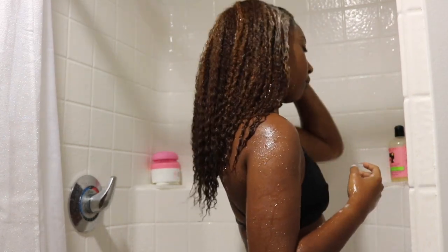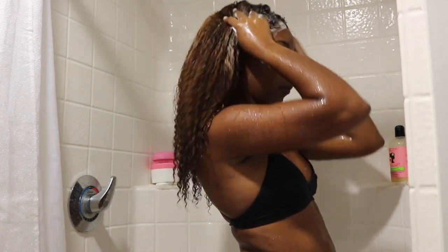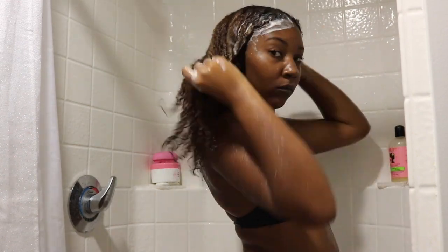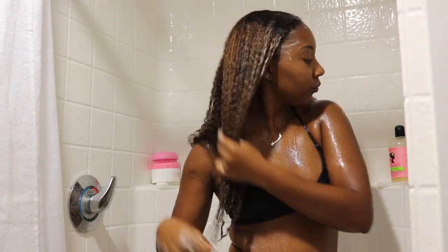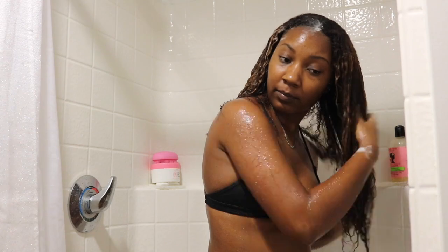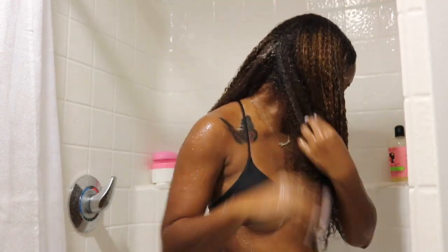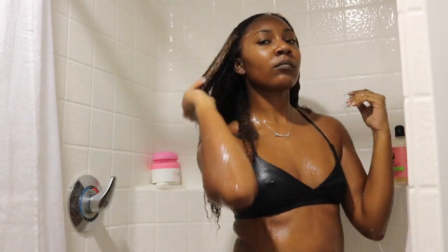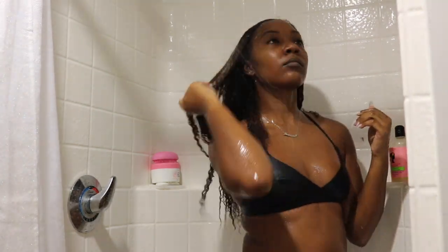If you guys aren't new to my channel, I hope you can see the growth in my hair. I'm pretty sure I'm at waist length now. It's pretty shrunken up, but my hair is pretty much to my waist. I think the techniques I've been following have worked. I wash my hair every week — that's just easiest for me. I don't like working on dirty hair, and my hair responds best when it's clean, so I wash and deep condition every week.